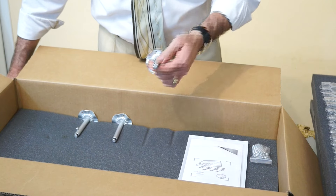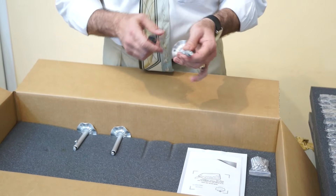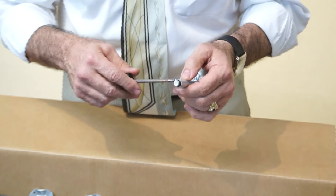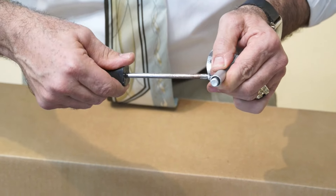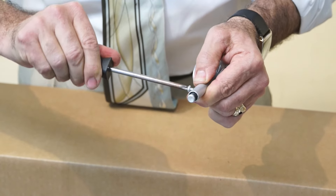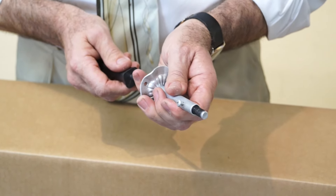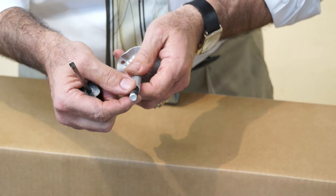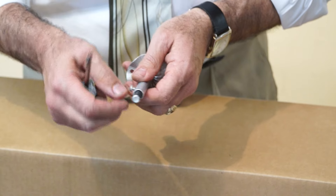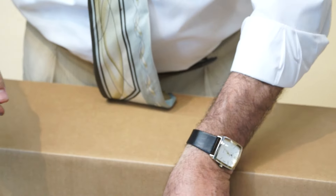Now that we've confirmed we have all the items in the package, the next step is to take the mounting brackets and a screwdriver and simply loosen up the screw — just gently loosen it, do not remove it. Then go ahead and push out the extension screws that are inside of it. Once I've done that I like to hand-tighten them and put them back in the box.